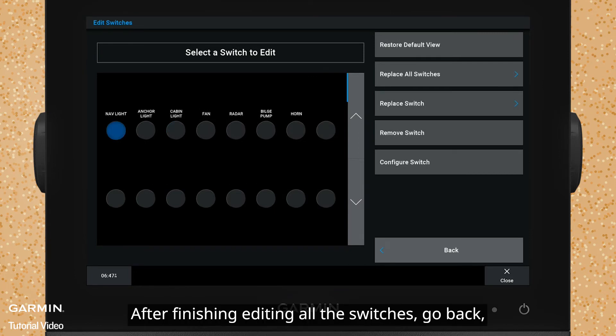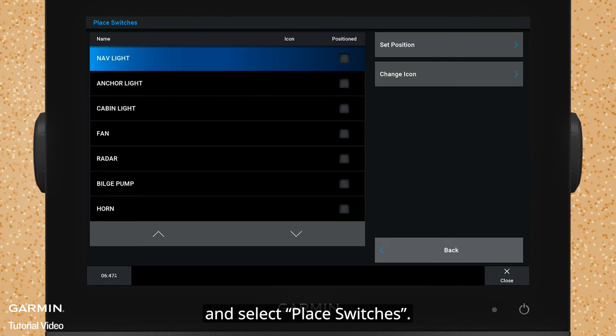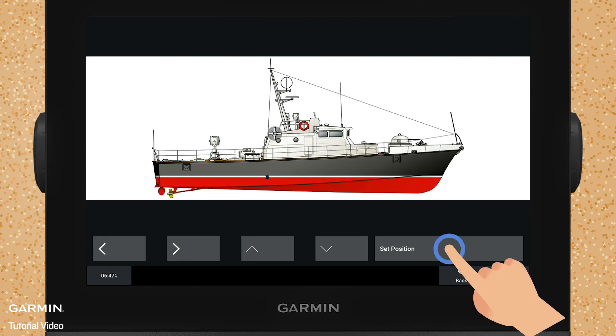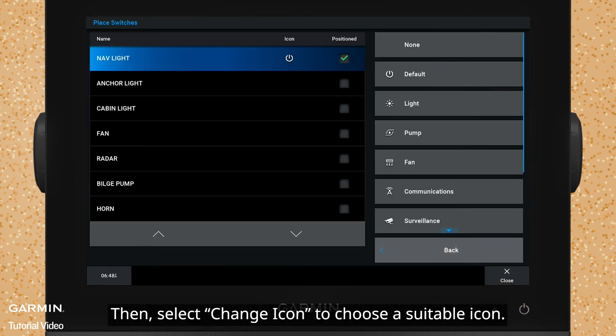After finishing editing all the switches, go back and select Place Switches. Select Set Position to mark where the switch is connected. Then select Change Icon to choose a suitable icon.